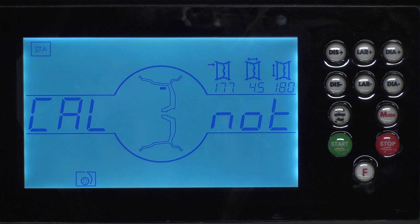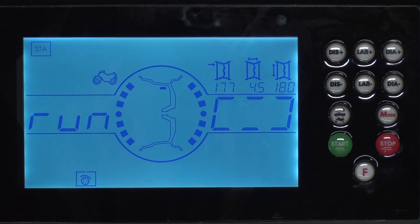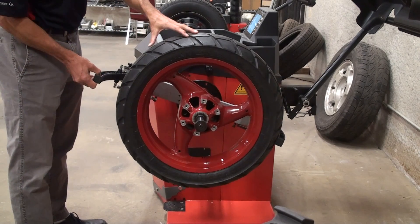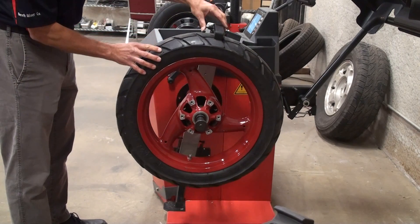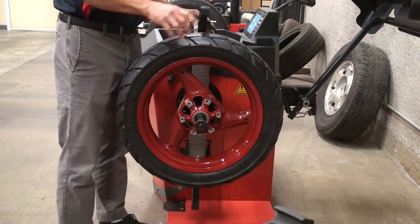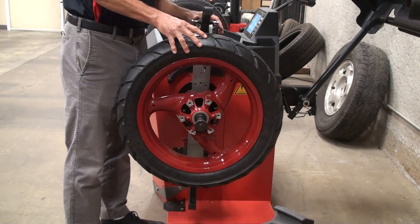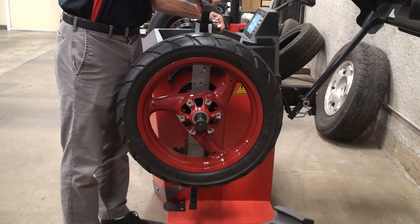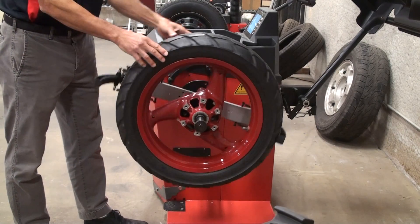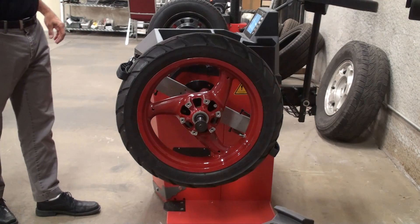Lower the hood and press the start button to initiate a spin cycle. After the initial calibration spin, release the wheel clamp that's in line with the valve stem. Rotate the wheel assembly so the valve stem is at the 6 o'clock position, then release the remaining wheel clamp. Rotate the wheel until the valve stem is at the 12 o'clock position, making sure not to move the wheel assembly. Engage the second wheel clamp and shut the hood for the second calibration spin.